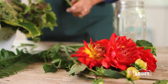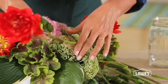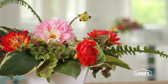Dahlias are a really great addition to a bouquet and a garden. They're easy to grow, and there are lots of choices for color and shape. For this bouquet featuring ferns, sedum, hosta, and heucherella, the dahlias are the perfect finishing touch.